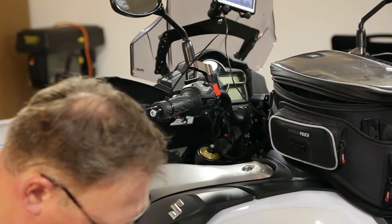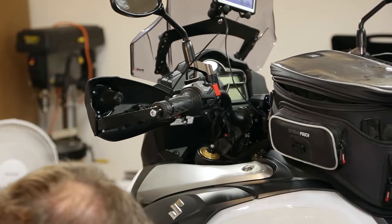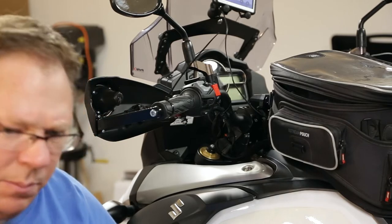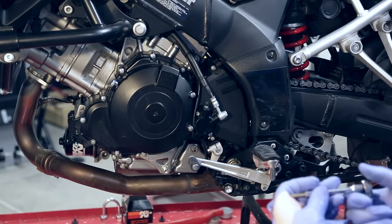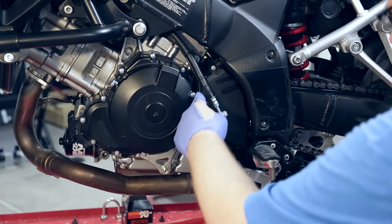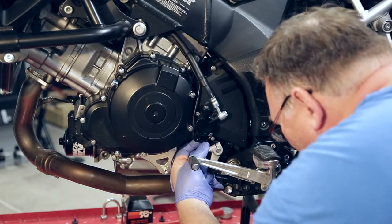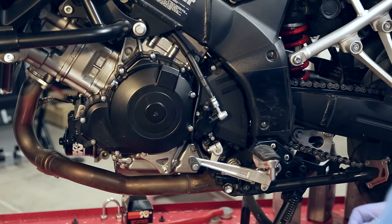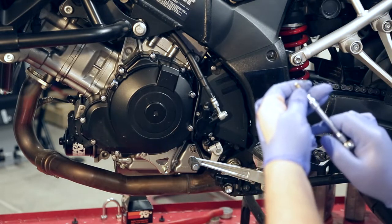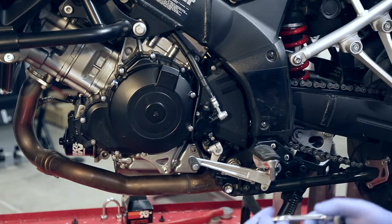There are eight millimeter bolts, but actually we've got Allen bolts on the clutch slave cylinder, and then we've got two or three eight millimeter bolts. So we're going to take the clutch slave cylinder off. You can see this wire running down — there's a little clip down here you can just twist off and release. This is a five millimeter Allen.